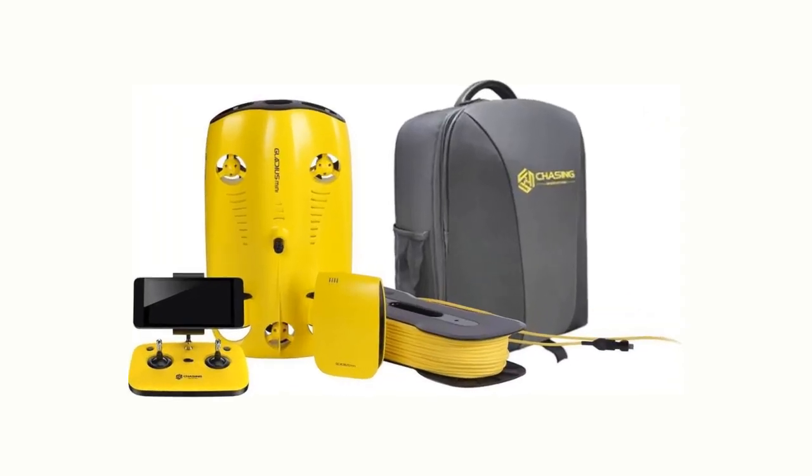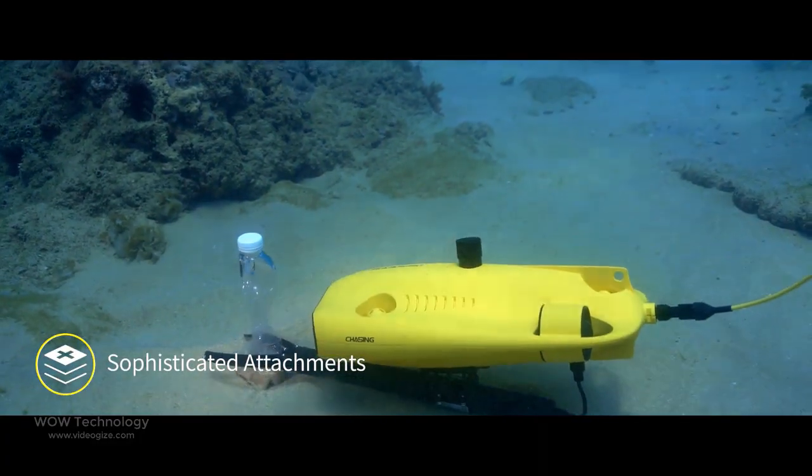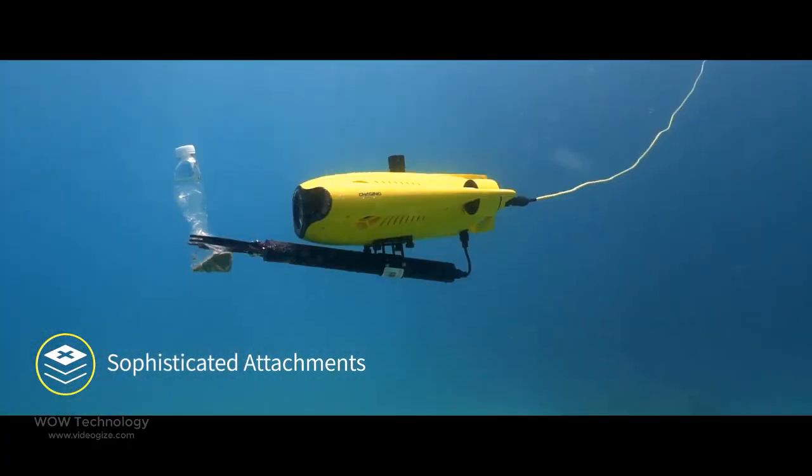The Gladius Mini S Underwater Drone weighs only 6 pounds and supports a variety of mounts such as a grabber claw, GoPro camera, and more.